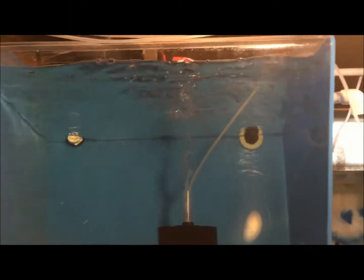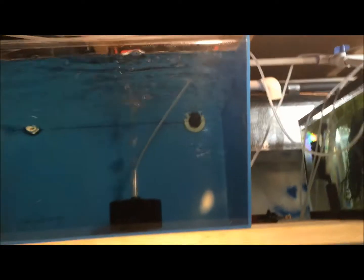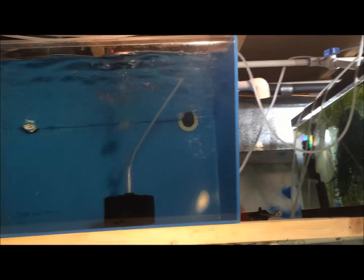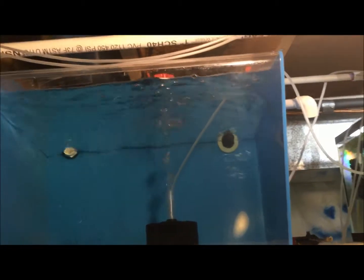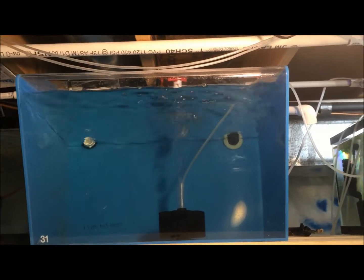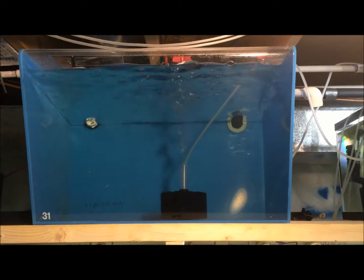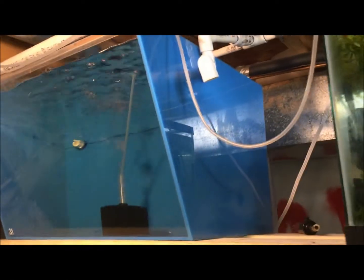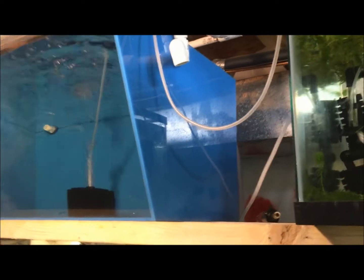Good morning fishy folks, happy hump day! It's Wednesday morning. I came down here to feed the fishies and do a quick update. What you're looking at is one of those acrylic tanks I bought a couple weeks ago — I bought four of them. One looks like this, wider on the top, and three that are wider on the bottom. Forty bucks, so ten dollars each; they're about 25 gallons. Thought it was a great deal.